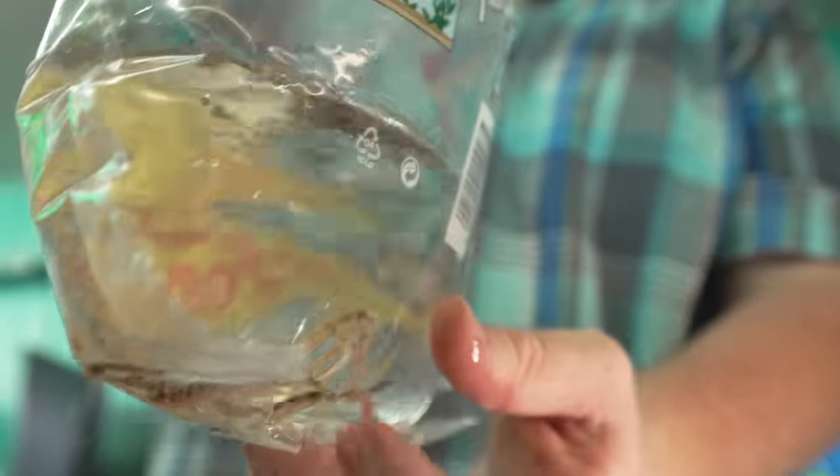We got the Corydoras paleatus — also called salt and pepper or peppered Corydora. This is a cool water Corydora, a nice little project fish for people trying to keep Corydoras maybe in a garage or outside in summer. I want to say they can handle down to mid to high 50s Fahrenheit — it's not a temperature you'd want with other species, but the peppered Corydora can handle that cooler temperature.